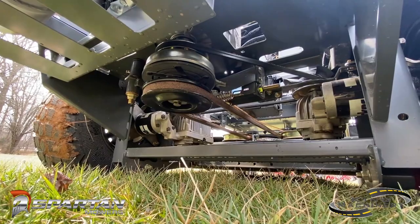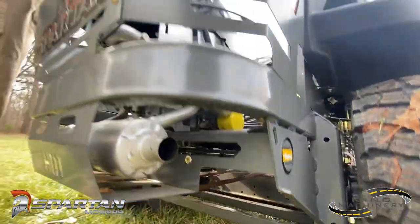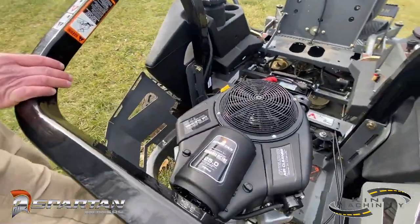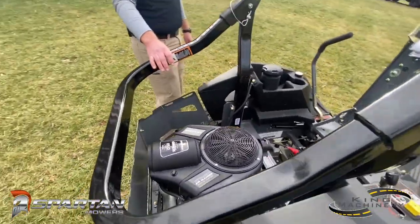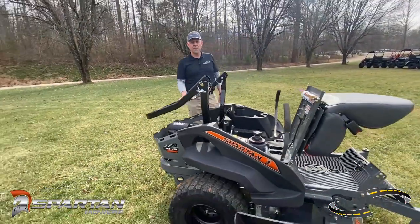On all of the RZ-HDs, you can choose between either a 25 horsepower Briggs engine — which this one has — or you can get the Kawasaki engine. A lot of that comes down to user preference and what you like better, so we do try to keep both models in stock.